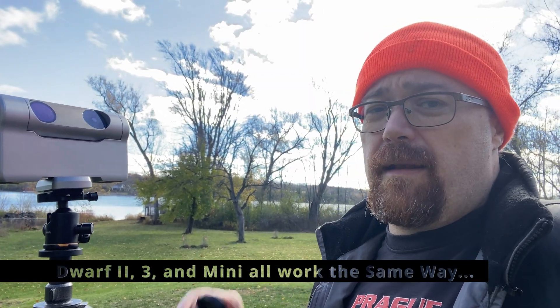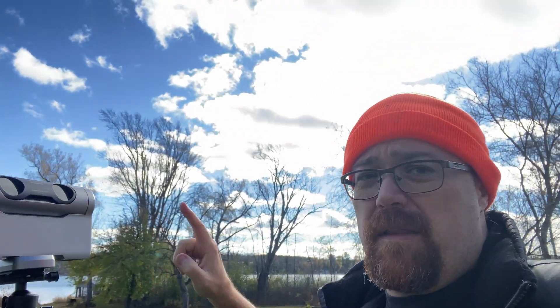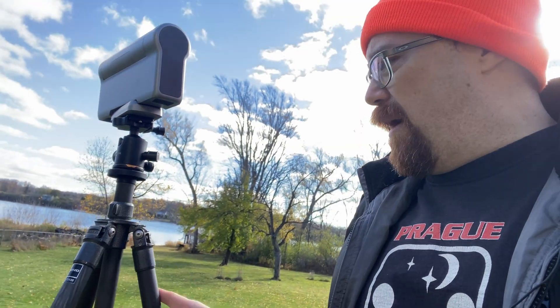Today we're doing some solar imaging with the Dwarf 3 telescope. We're putting the safety filter on — extremely important — because the sun is behind us. We're waiting for some clouds to clear and will be doing solar imaging with the newest AI update, which has some differences. We're rotating the telescope to face the sun, waiting for it to pop out of the clouds. It was clear when I brought it out and placed it on my Gitzo.